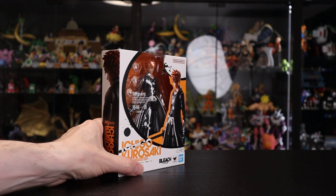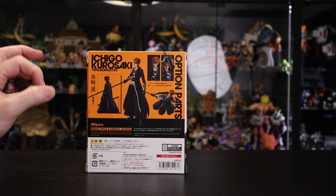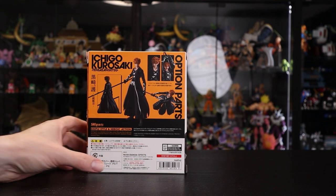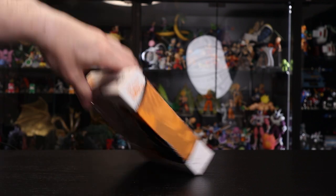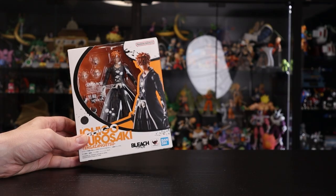The box itself is really nice — a great profile of Ichigo with the orange and black color, showcasing what the figure comes with and some badass posing. Anyway, let's pop him out of the box and get a closer look at what he comes with.